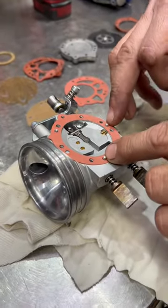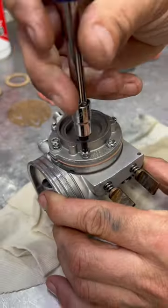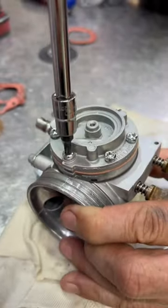Just remember that the carb has these little pegs, so you shouldn't be able to get the gaskets in the wrong way. Do the screws up by hand because they are such a small thread, and if you do use a rattle gun, sometimes you can damage them.